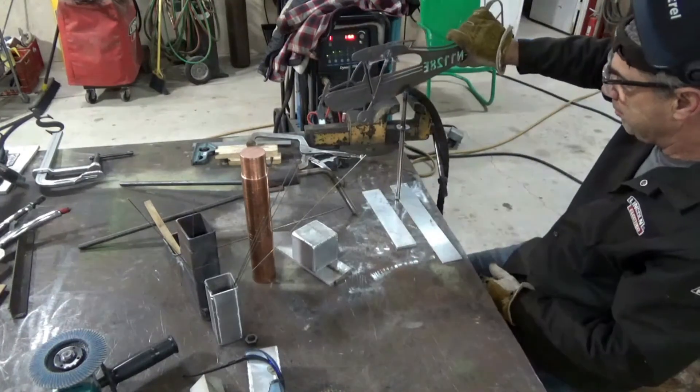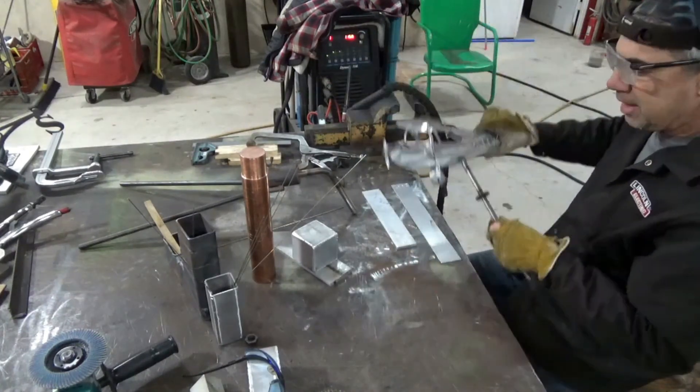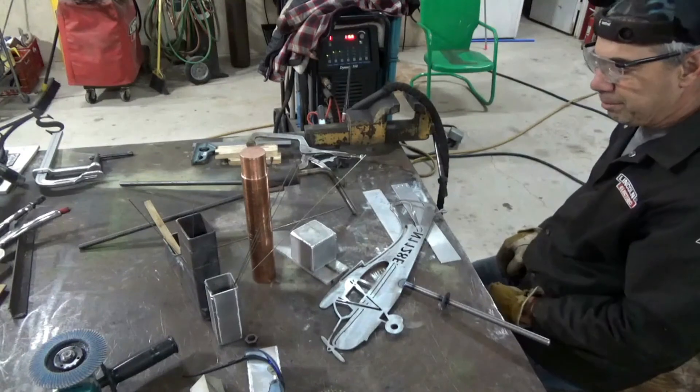Got him welded up. And next thing, we'll go ahead and put the bearings in.